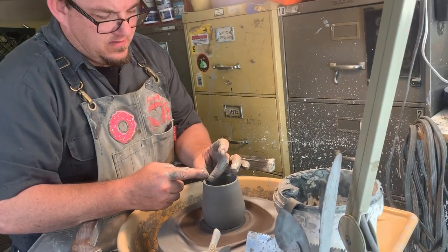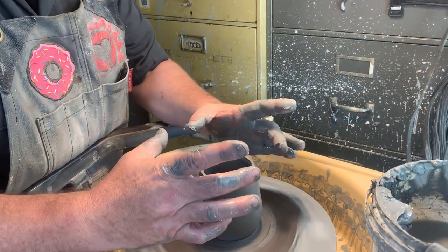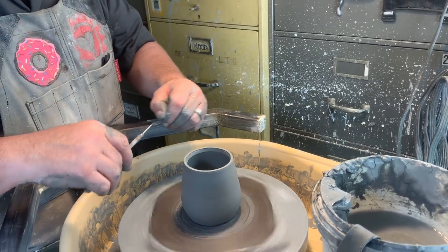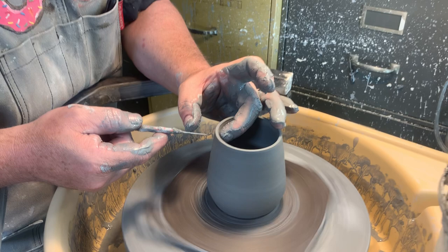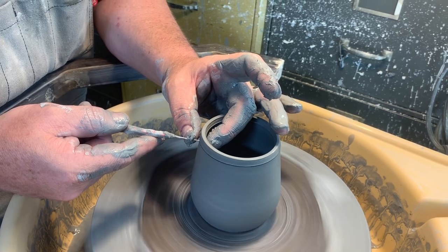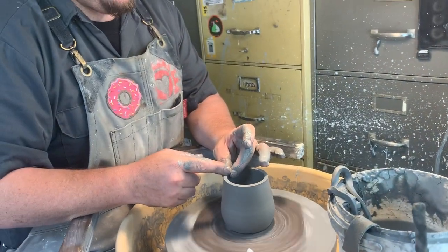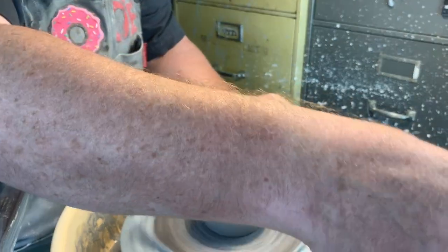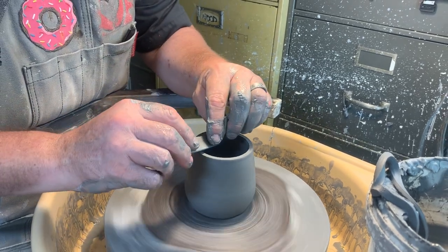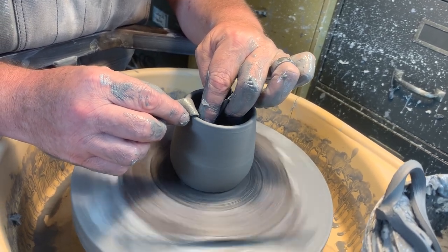The top is a little irregular — you can clean it up, but when you collar in and take this much clay and put it into this much space, sometimes you get a little waviness; the clay doesn't know where to go. So you can use a needle tool: gently rest your middle finger on the inside, thumb on the outside, and gently cut to take the top off — nice and clean. Then this piece of goat skin smooths it out so you don't get any sharp edges where people are drinking from.